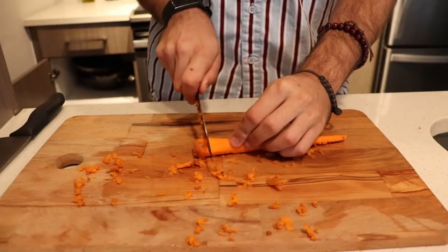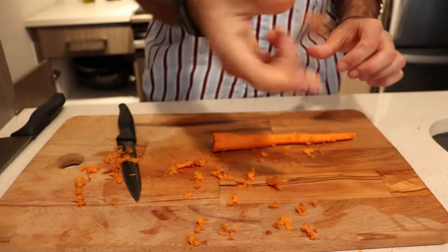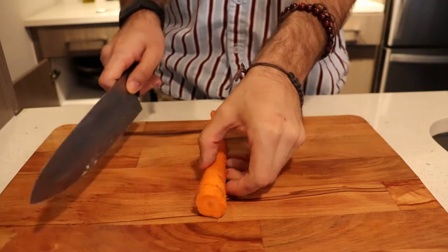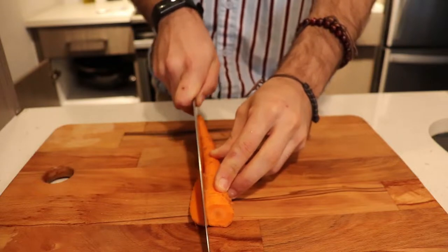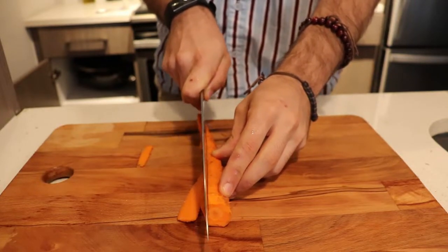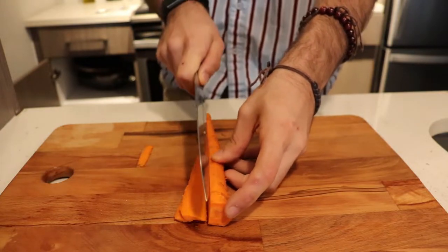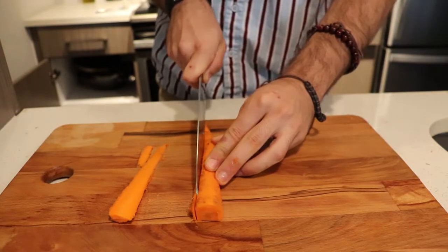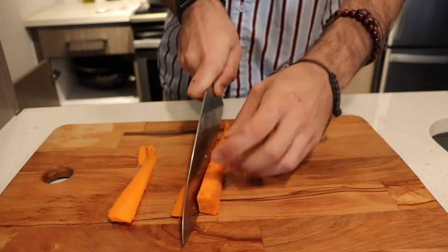Once your carrot is peeled, take the head off — it usually doesn't taste very good. Then lay the carrot on its flattest side and thinly slice downwards. These thin slices cook more evenly in an oven or frying pan and make the carrot easier to eat. Another option is to cut the carrot in half and go from there.